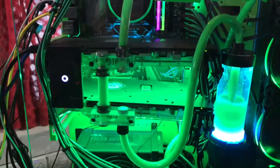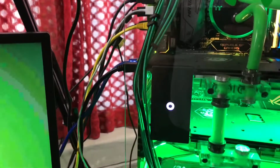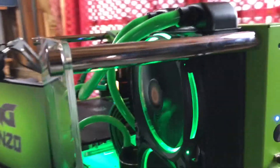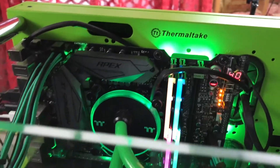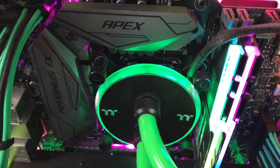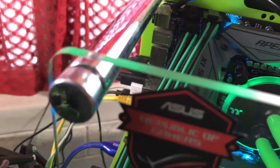I've got two graphics cards — the GTX 1080 Zotac in SLI configuration — four fans, a big thick radiator. I've got the G.Skill Trident Z RGB RAM, dual 16GB sticks, so I'm running 32 gigs total.